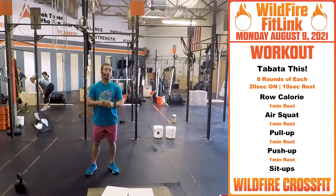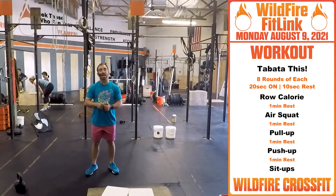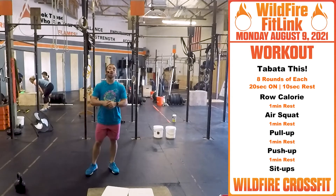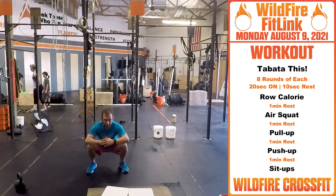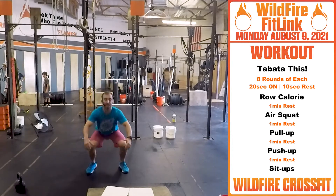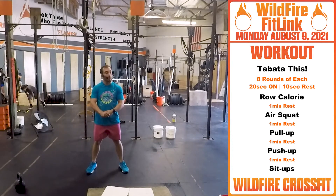You're gonna first start off with row calories — going for 20 seconds, hard as you can, keep that pace. Then you get a minute rest. After that minute we're going into air squats — right down and up, get that full extension, hips below parallel. Go through that Tabata.